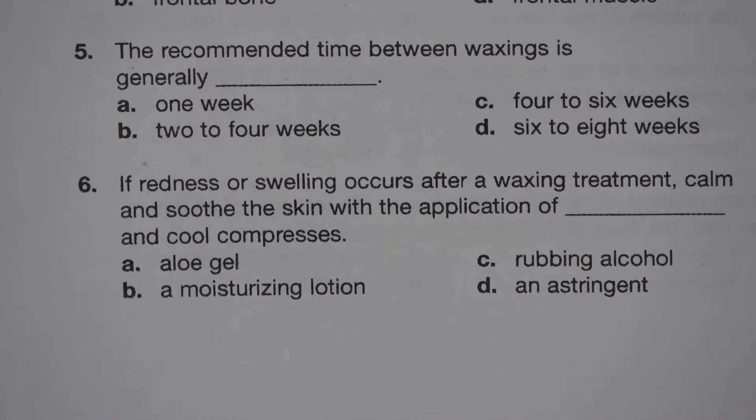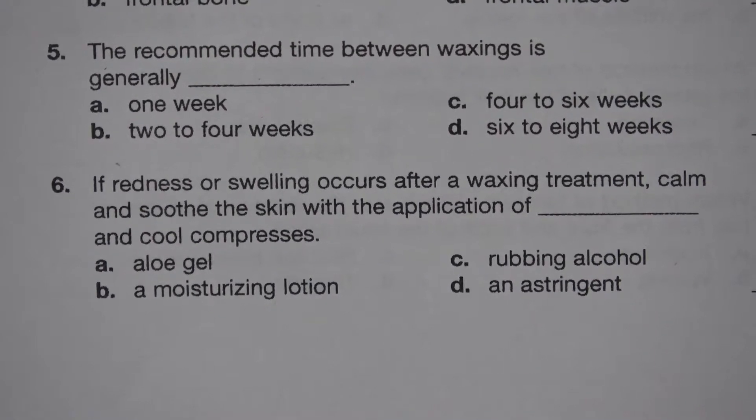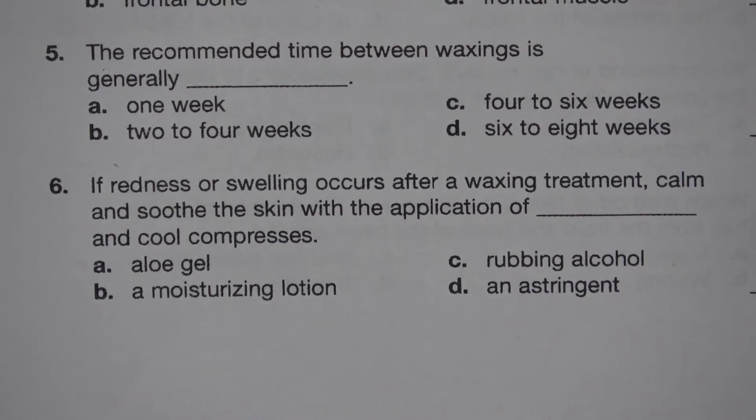Number 6. If redness or swelling occurs after a waxing treatment, calm and soothe the skin with the application of blank and cool compresses. A. Aloe gel. B. Moisturizing lotion. C. Rubbing alcohol. D. An astringent. The answer is A. Aloe gel.